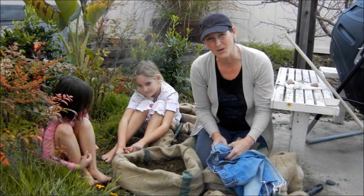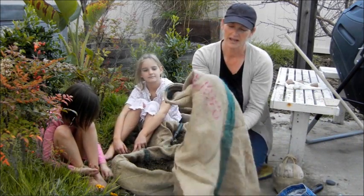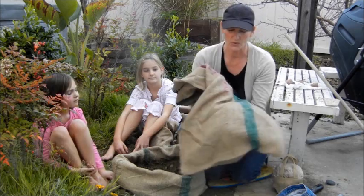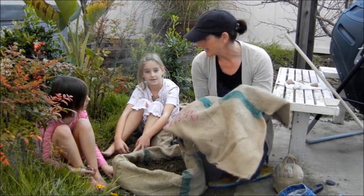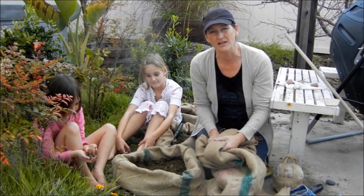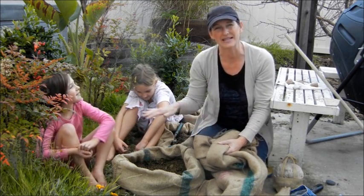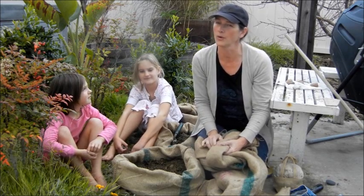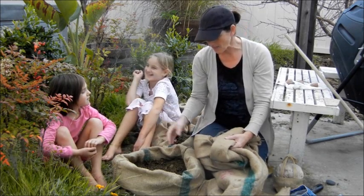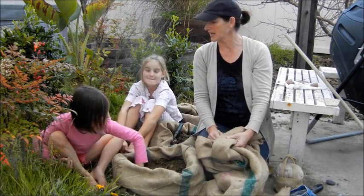Now what we are doing is we're growing potatoes in recycled coffee sacks. Burlap is so cool. This is great because drainage holes are built in, and it's tall. Instead of having ugly tires in the backyard — because I know folks use tires and stack them up as the potatoes grow, or an old garbage can — instead of that, we have something that looks kind of modern and kind of cool. Especially for a hick like me.